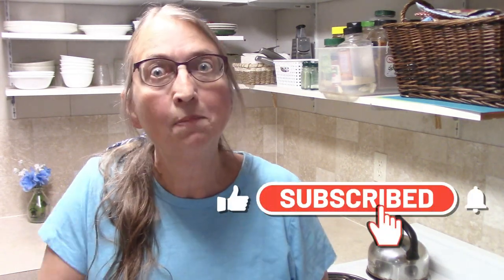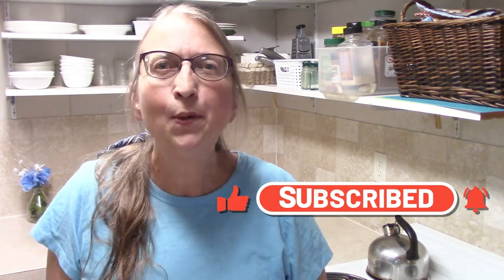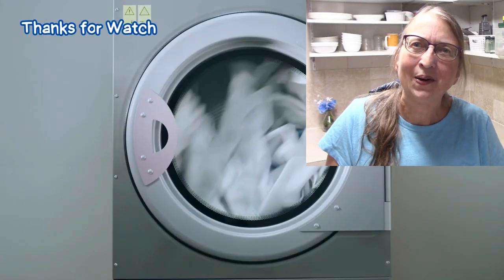Alright, you guys, I hope that you enjoyed this video. I hope you got some good inspiration out of this — maybe a possible Christmas gift idea — and that you give this a try yourself. If you do make them and enjoy them, or if you try this project out, come back and let me know, because I would really be interested to see if anybody else makes them and what you think of them too. That is all for today's video, and I will see you all on my next video. Bye-bye.